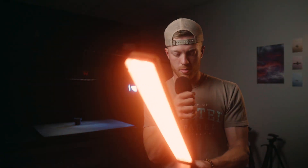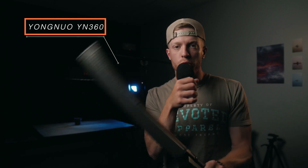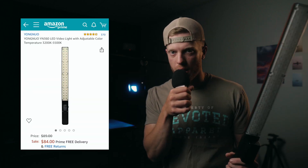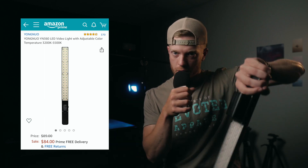Look at this thing, guys. It's not a lightsaber. This right here is the Yongnuo YN360. I personally picked this thing up after watching a Danny Gewurz video because Danny Gewurz is the man. This light is sick. I think everyone should have one. I think I paid like $86 for this thing on Amazon — I'm going to leave the link down in the description for you guys to go check it out.